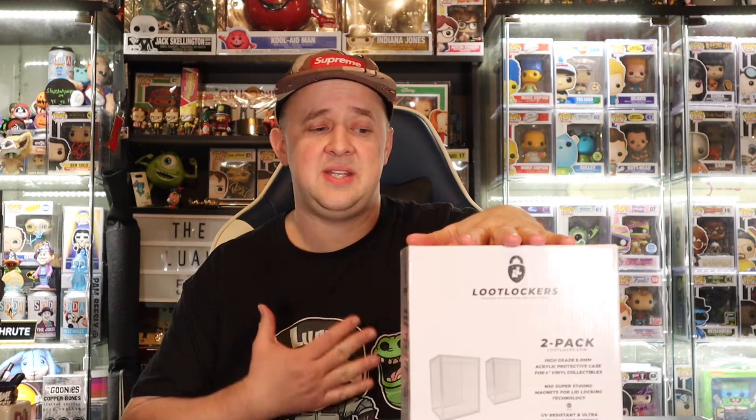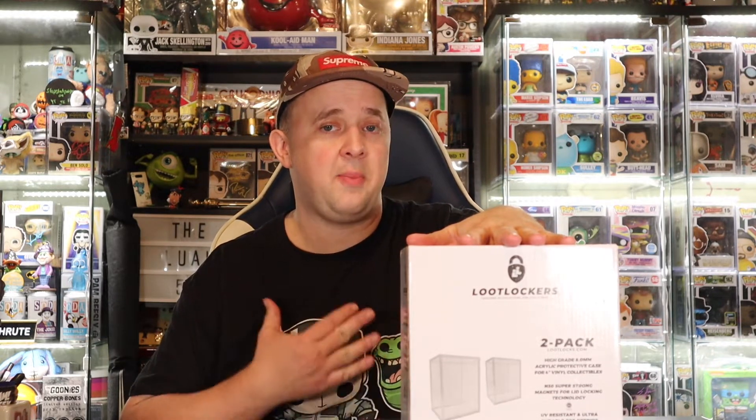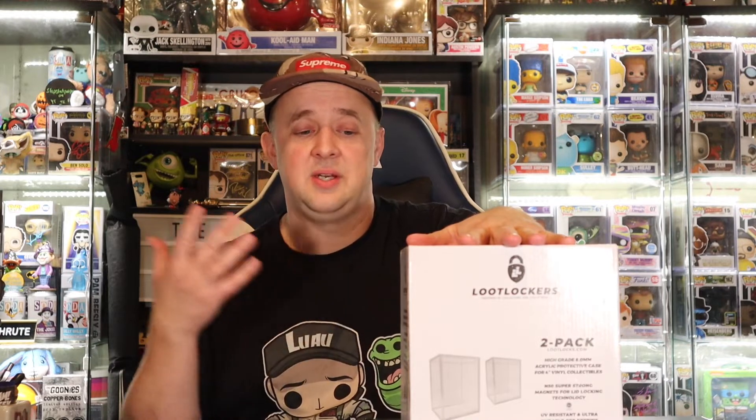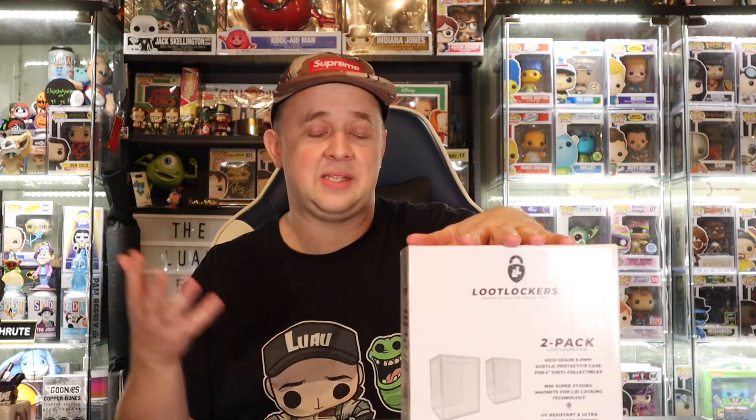I'm the Luau and welcome back to another protector review of a new product done by my favorite company. This is the company that I use on all my protectors that go to my PC — personal collection. Anything that goes to my personal collection gets put in a Loot Locks protector. I like them.